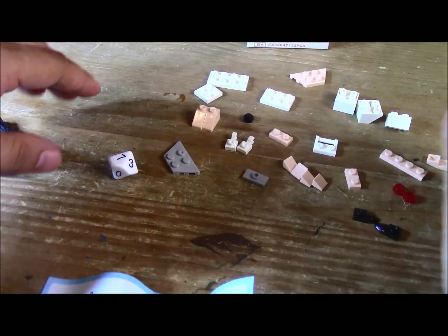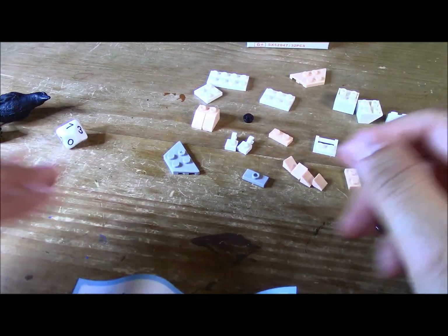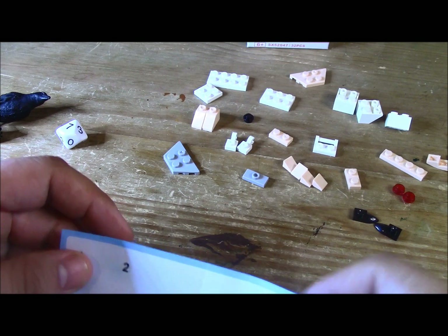Anyways, that's not what you're here for. You're here to watch me build. So as usual, I'll be quiet while building.